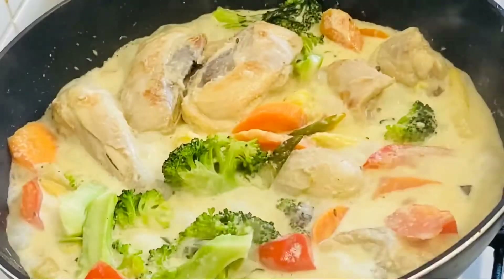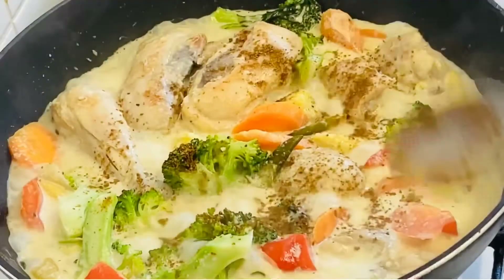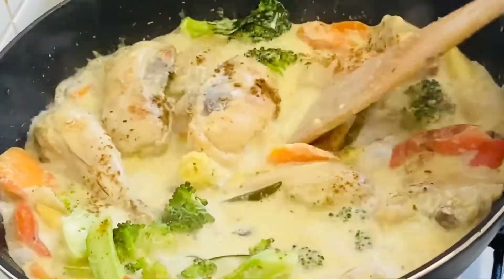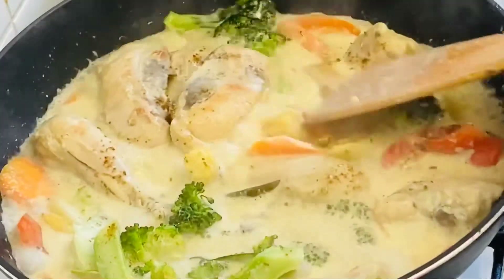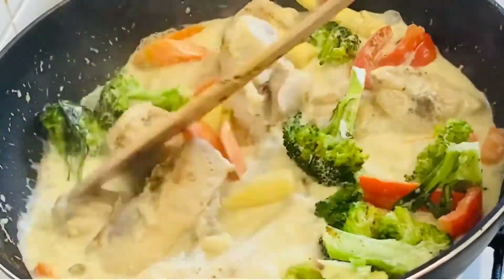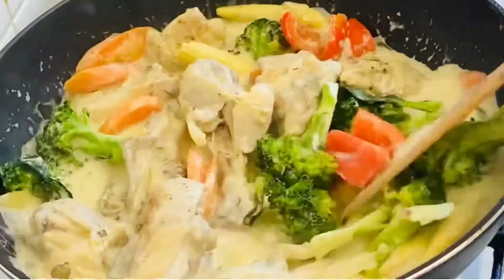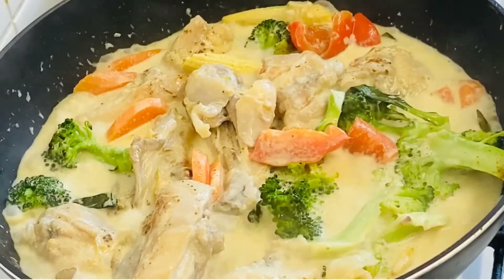Add half a tablespoon of spice to taste. Mix everything well and blend. The chicken vegetable korma is ready. If you try this recipe, please share the video with your friends and family.